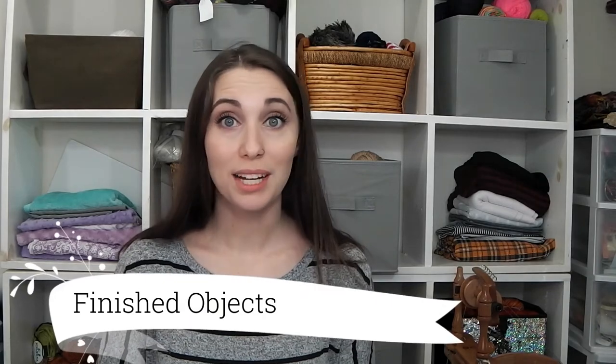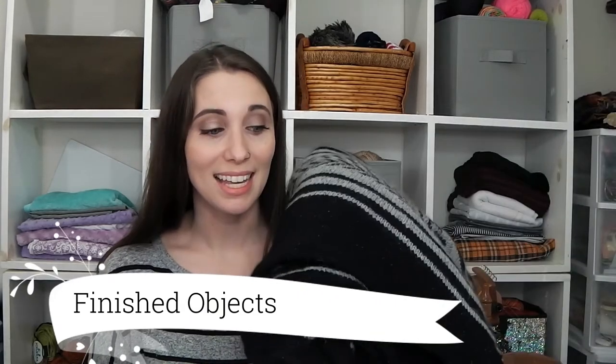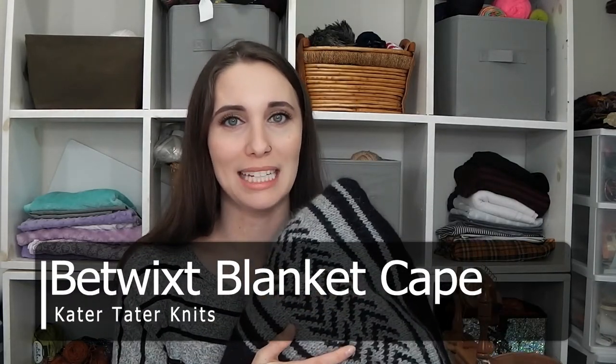Moving on to finished objects — it is done! Kind of, there is a disclaimer: I haven't woven in all my ends yet. There are a lot of ends to weave in on this project and I didn't get them all done. I did steam block it, so it is blocked but not woven in. It is massive and warm and cozy — it's a giant blanket! It's just merino, alpaca, silk, angora. This is a luxury treat-yourself project, and it's finally done. I'm so happy.